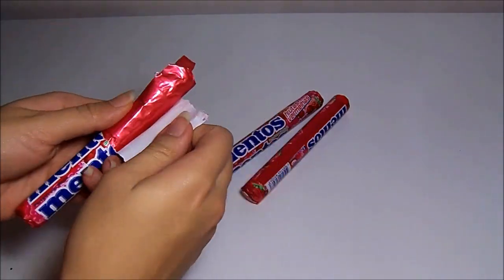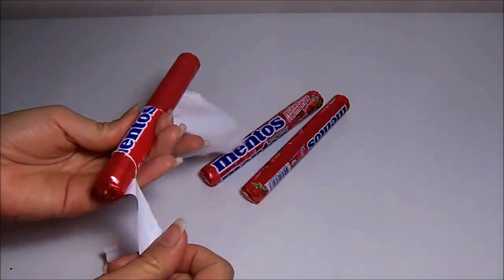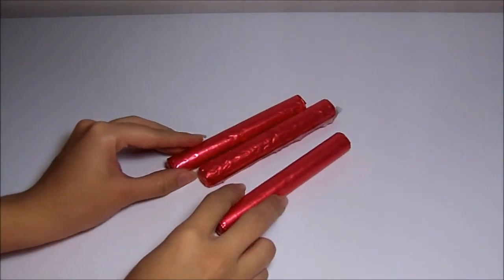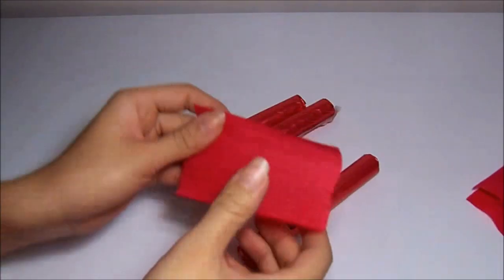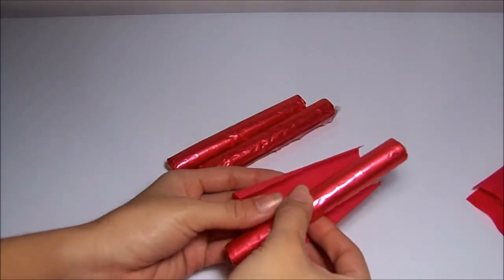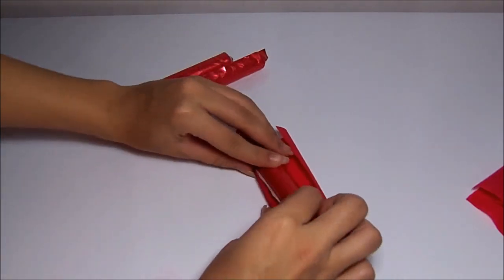It will look like this. Now let's take small squares of crepe paper — I cut them to the right size. Just roll the Mentos and glue the tip so the Mentos doesn't open. Do this for all of them.